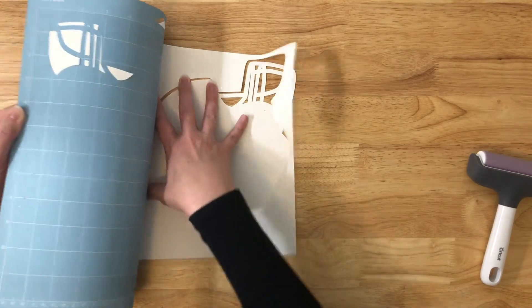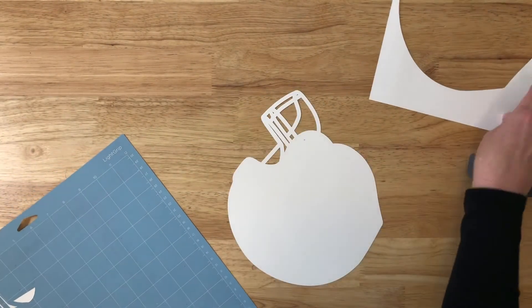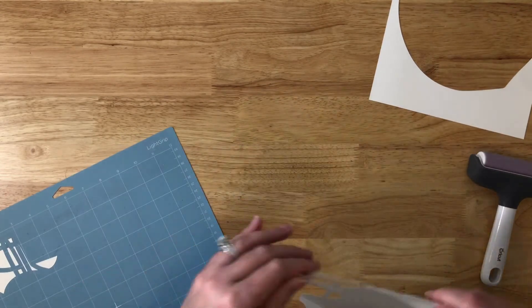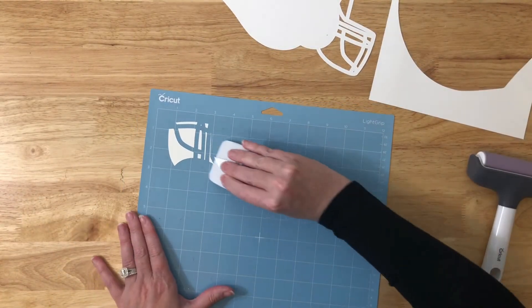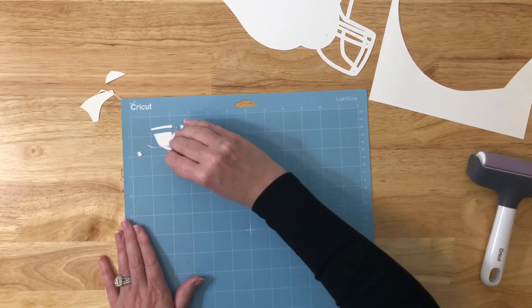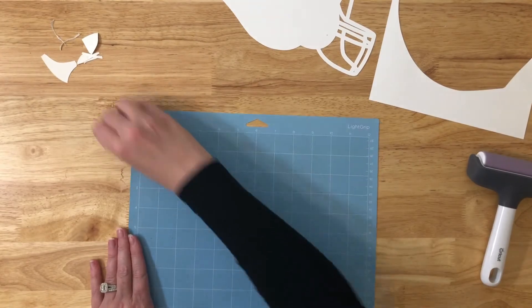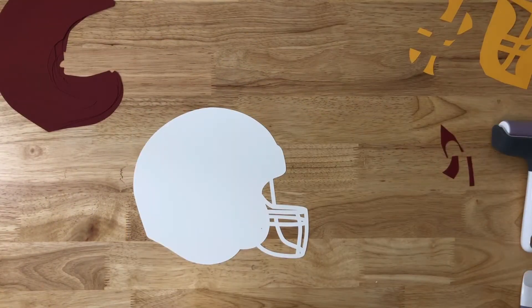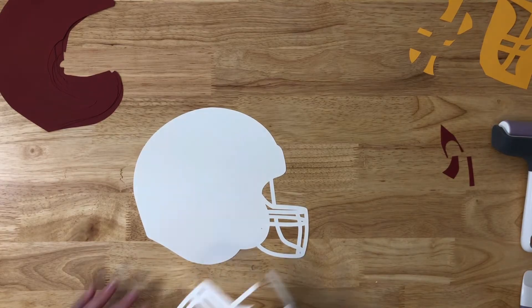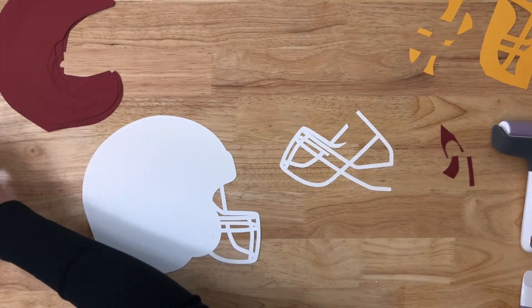To remove the paper, turn the mat upside down so that the paper is flat on the work surface and gently bend the mat away from the paper. That way you don't bend your project and you'll have a lot less chance of tears. I then scrape off the pieces that I don't need and start the process over. Now that I've got the pieces all cut, we're ready to assemble the helmet.